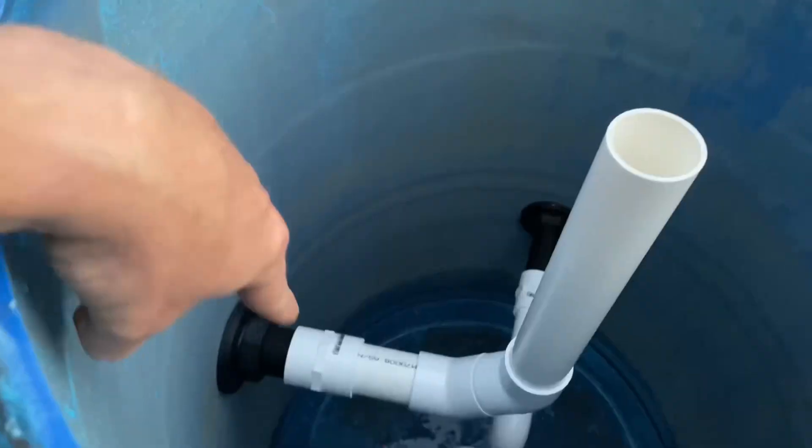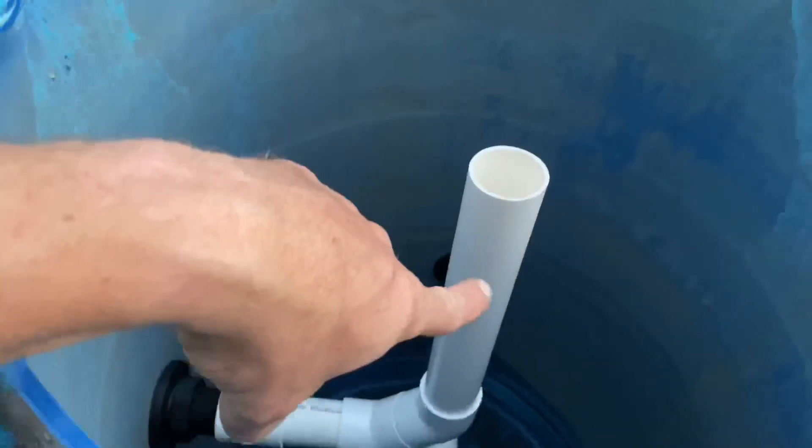What's going on guys? Matty Russell here. Welcome back to the channel. In today's video I'm going to show you how to build a radial flow settler for your aquaponic system. Let's get stuck into the video.